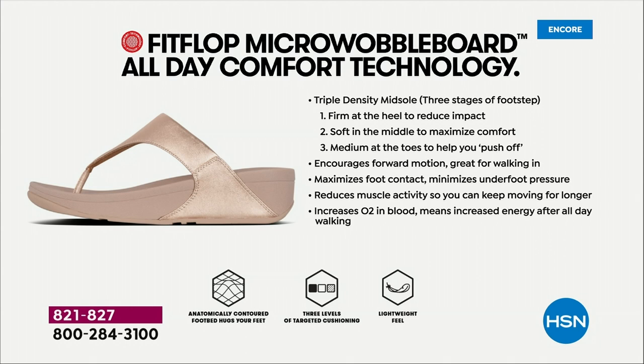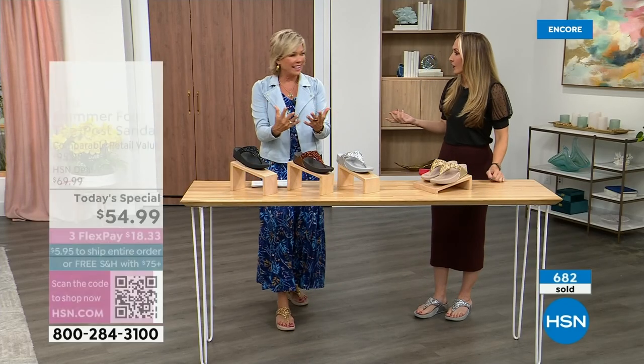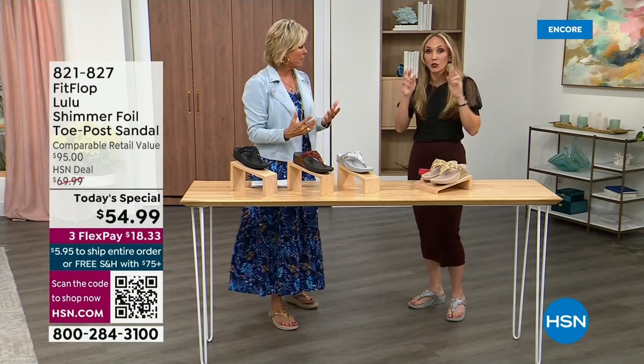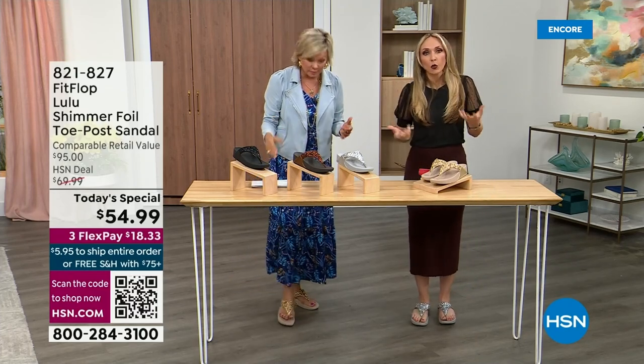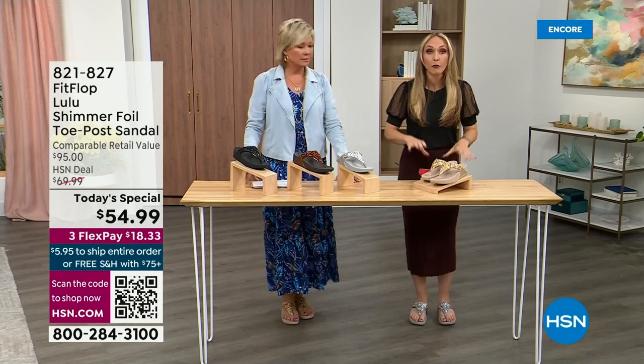They are a little firmer at the heel, so that does reduce the impact. The softness evens out your weight so your feet don't feel strained — it's like all the weight is shared. Sometimes soft, squishy, comfy shoes feel like you're walking in sand and that's not good for you either. These shoes are approved by podiatrists. Sometimes when I see people wearing them I say, 'How did you hear about the brand?' And they say, 'My foot doctor.'